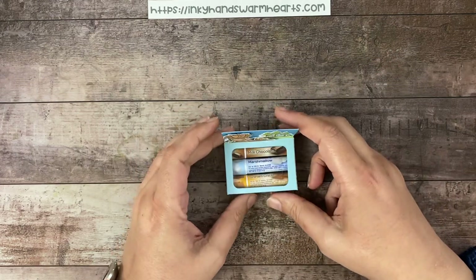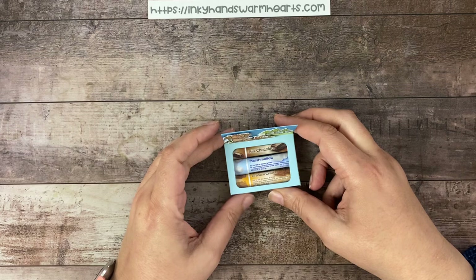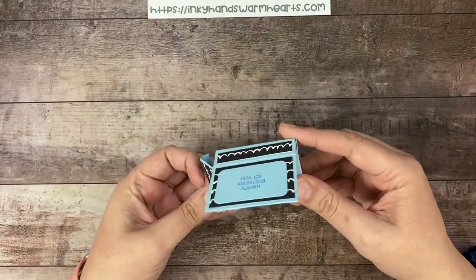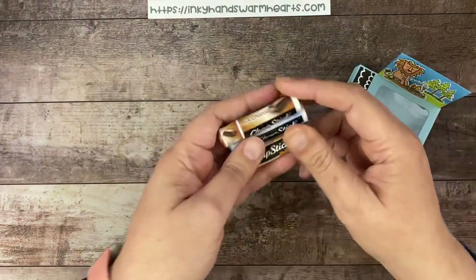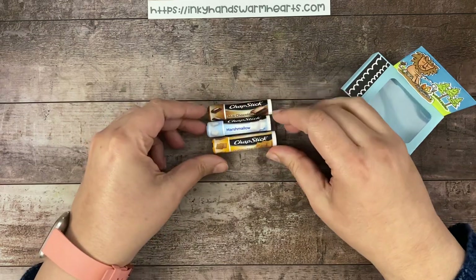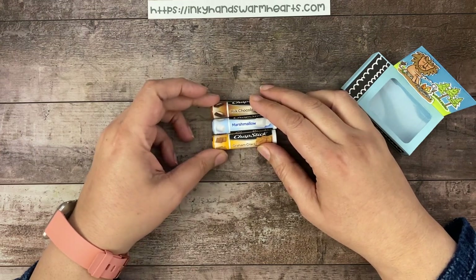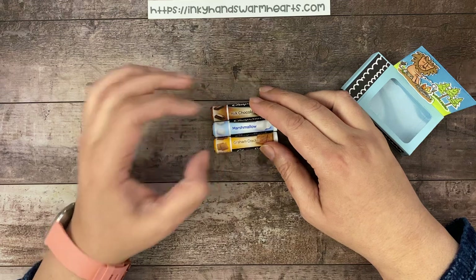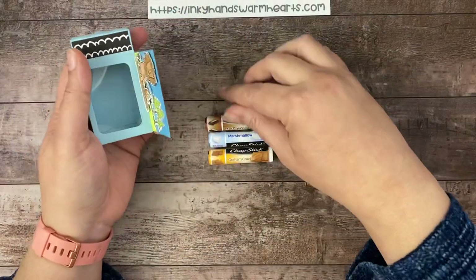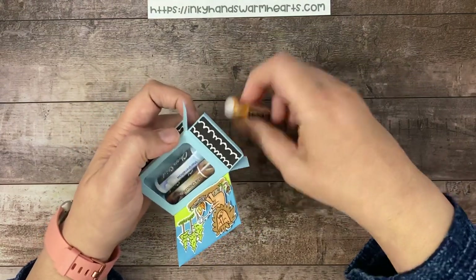That image gave me this great idea that I needed to do something with s'mores. So I started looking and trying to figure out what I wanted to do, and ended up deciding to make this really cool little box. What's inside are three chapsticks — milk chocolate, marshmallow, and graham cracker. They come in a three pack called the S'mores Collection, and they are a lot of fun. I have linked them in the description of this video so if you'd like to get them, you'll have the link to order them.